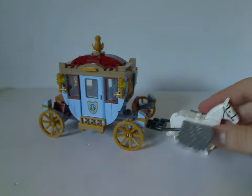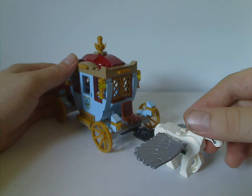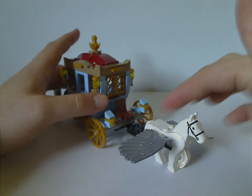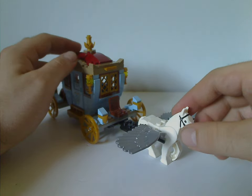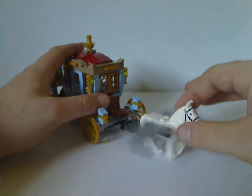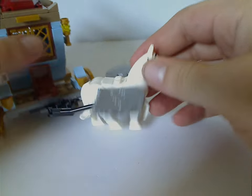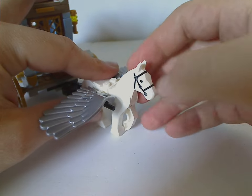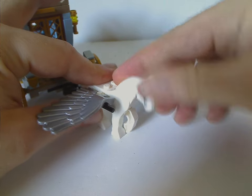The Beauxbatons carriage is a small-scale version, unlike the last version from 2019 which was a bit larger and included two Pegasi. In the movie it had about six pulling it, but that would have made the set cost a lot more. It features the newer style horse piece with moveable back legs, the same as seen in the 2013 Lone Ranger sets, with a moveable head piece and small wing pieces in silver.